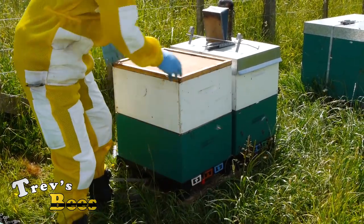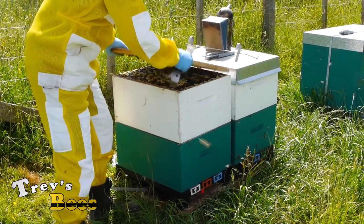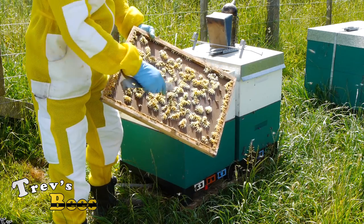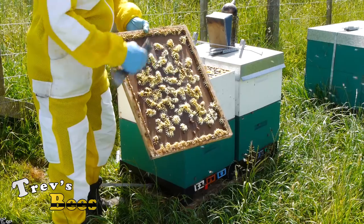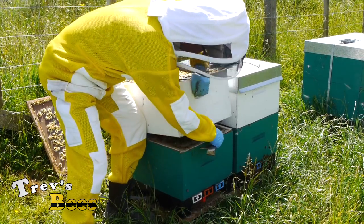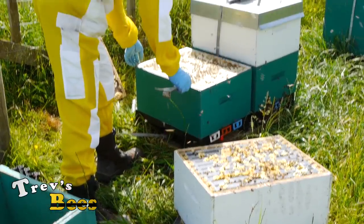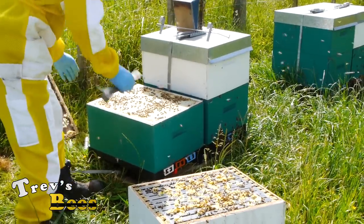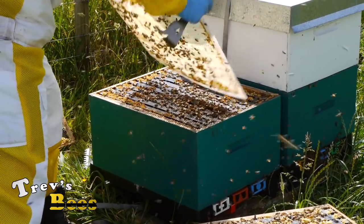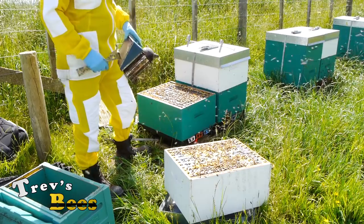I'll put the lid down so I've got somewhere to put the top box. This is going to need another box on here very shortly, and probably all these are, because the bees are bringing in a fair bit of nectar at present. When you get this white waxing on here, the bees are bringing in nectar. I'll put that down there and have a look to see if the queen is on here - she's not. I always like to start from the bottom box, so we'll start down here.